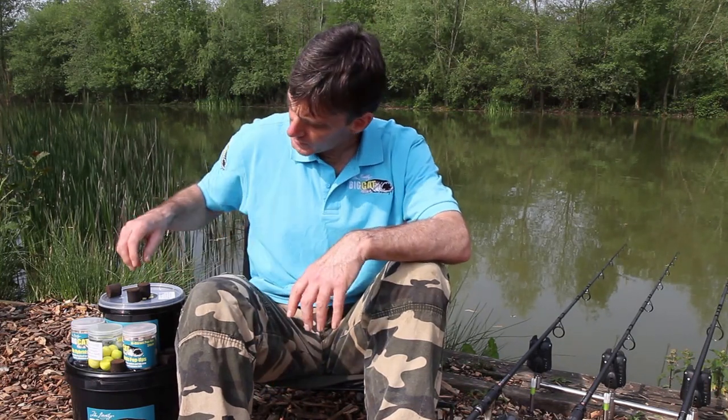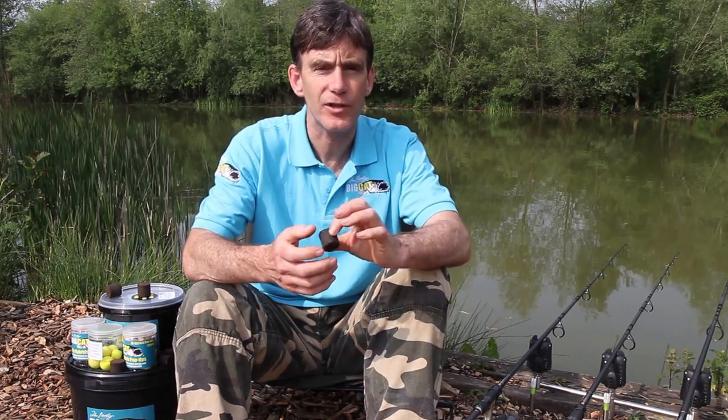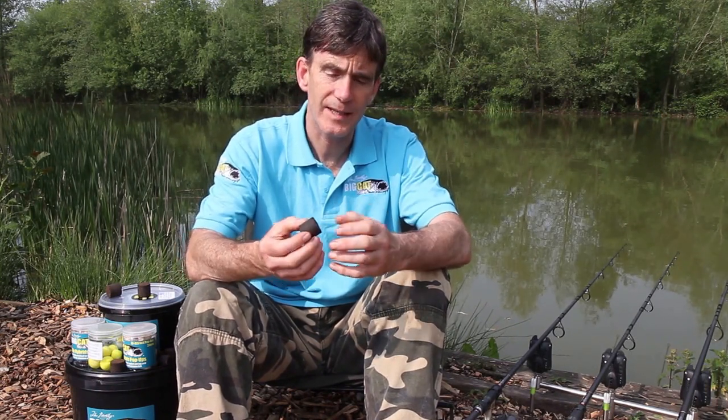There aren't many new ideas when it comes to bait these days, but the oily hybrids definitely represent a new concept when it comes to bait design. Not only is the makeup of the hybrids different to a normal bait, but the nutritional aspect and the attractor aspect is different as well. So what exactly are they?